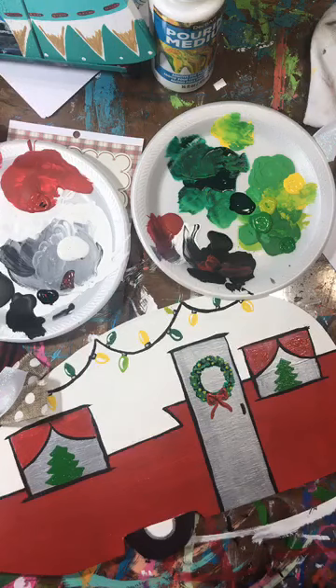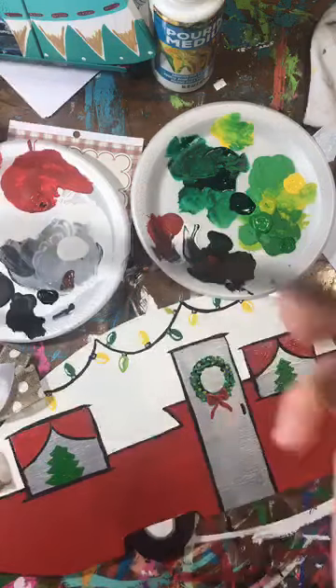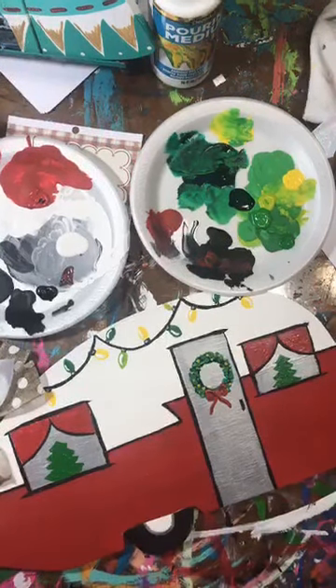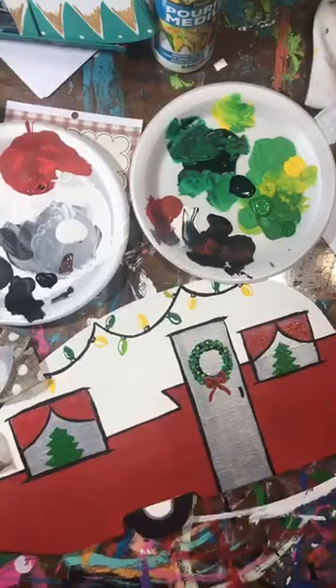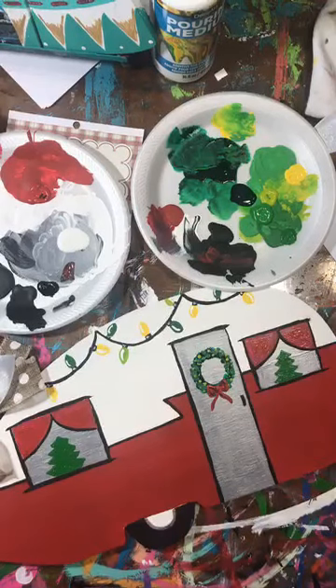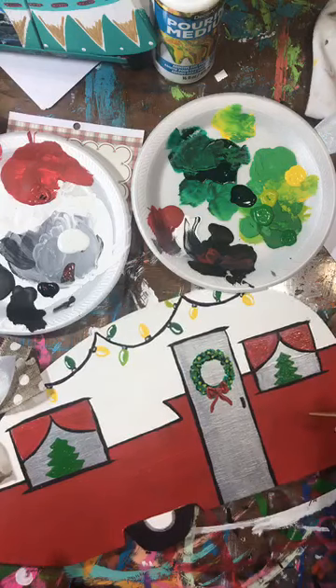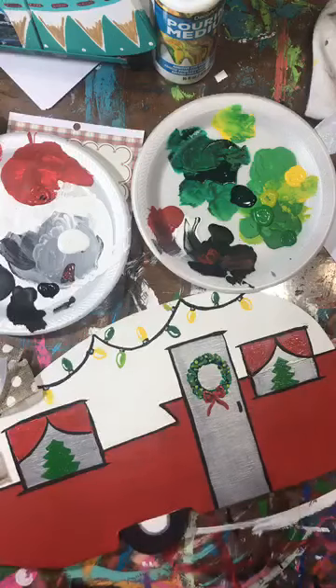If anybody out there is thinking about wanting to teach a couple paint parties in November and December, you still have plenty of time - download the free guide I have in the comments. I pinned it to the top and you can get the free guide that tells you exactly how to get started. It's a video and a guide. Happy Halloween y'all - I know I'm doing Christmas, but happy Halloween! I hope y'all have a great day, bye guys!